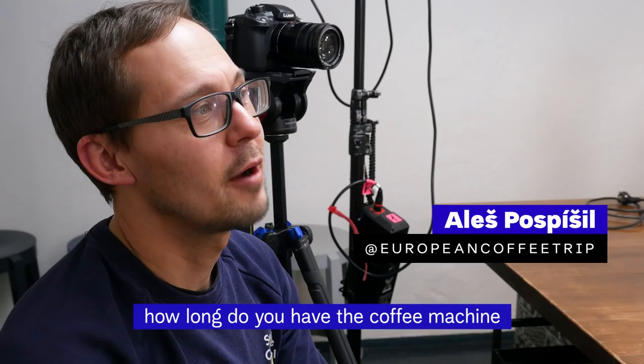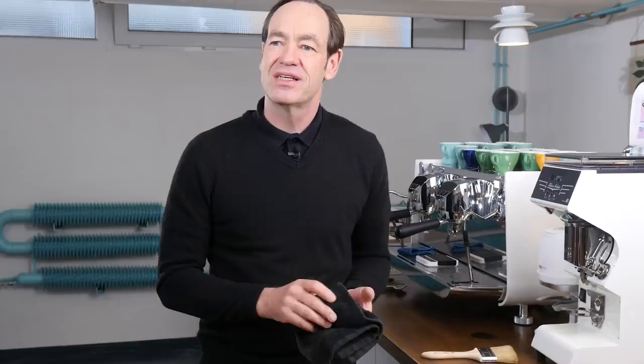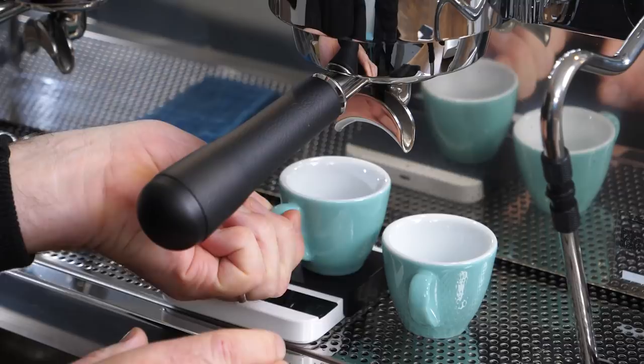He's had the machine in the training center for about six months. This video is not sponsored by Victoria Arduino, but both European Coffee Trip and William have a long partnership with the company.